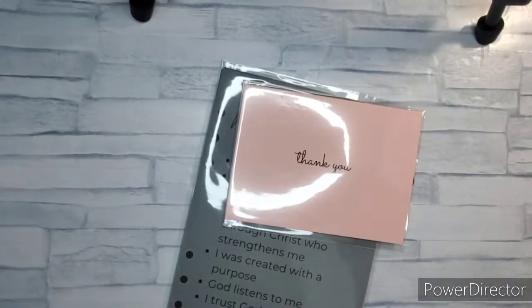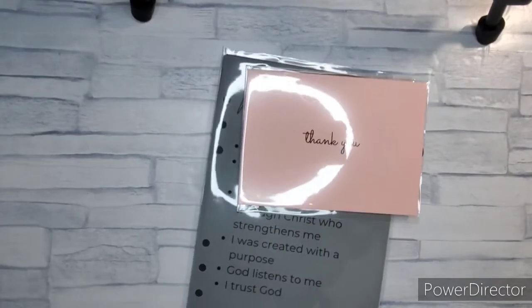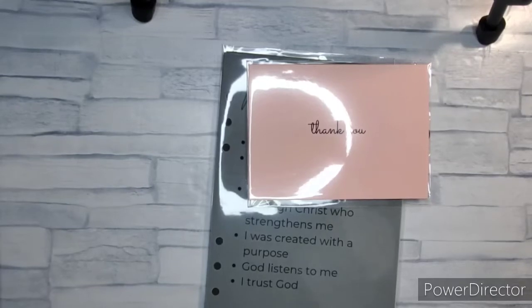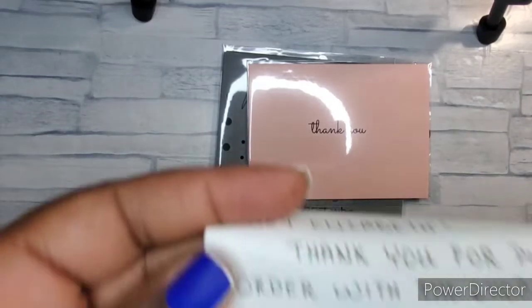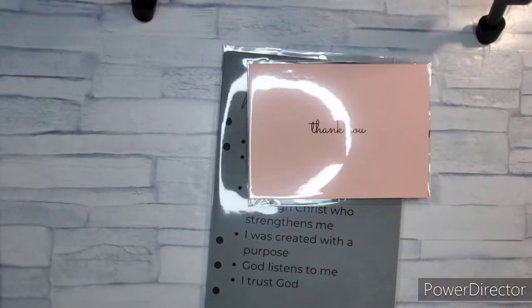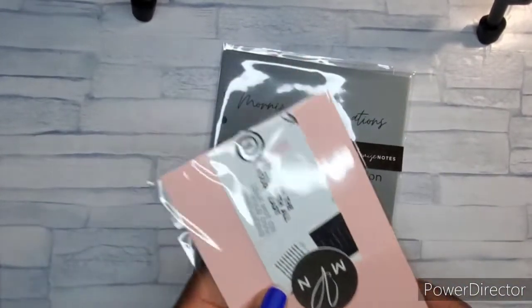She wrote a little personal note — oh, she has nice handwriting! I'm going to show you this part. I like her handwriting, girl. Stacy, your handwriting is nice. And we have a thank you.